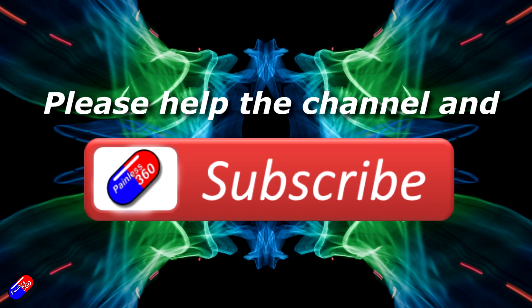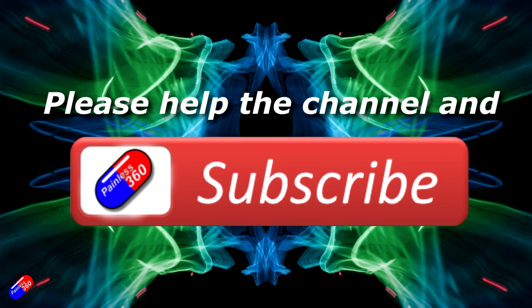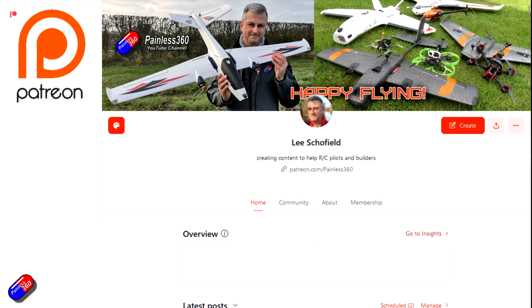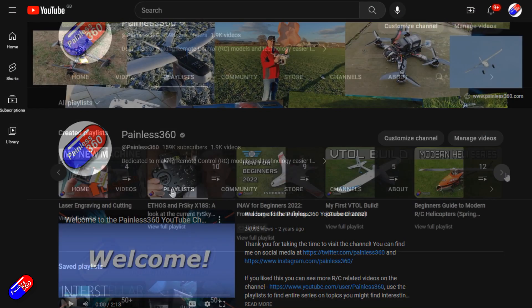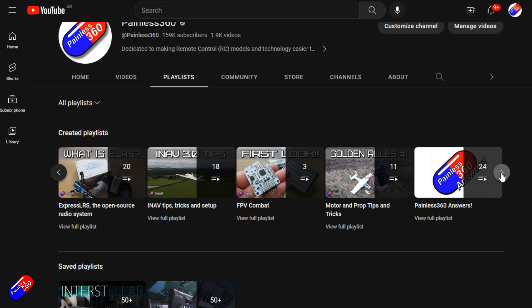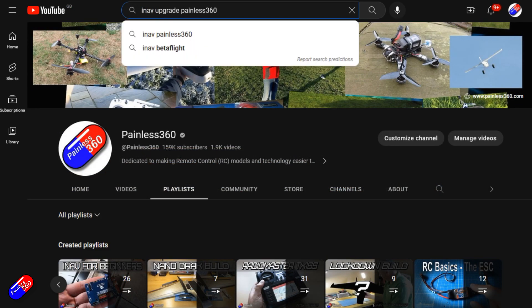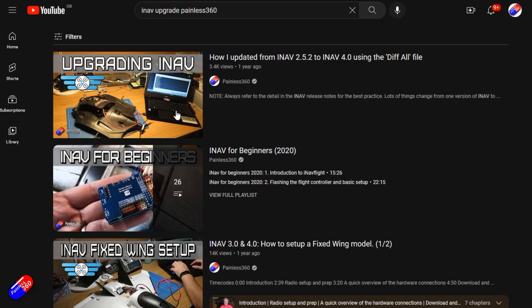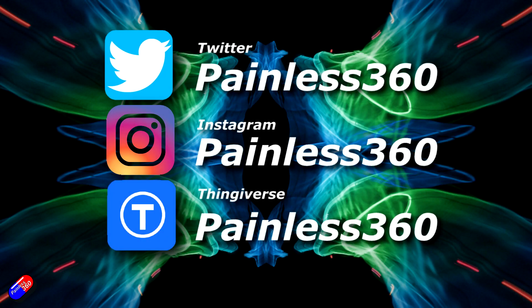Thank you for watching the video. If you watch my videos and find them useful then please take a moment to hit the like and subscribe button — it helps the channel a lot. If you really like what I'm doing here you can become a Patreon and support the time I spend helping others and get access to lots of exclusive benefits — link is in the video description. Remember that all the videos on the channel are organized into playlists so you can easily find all the videos on a subject you're interested in. Add Painless360 to your searches on Google and YouTube and it will help you find my content for any particular topic. Thanks again for watching and as always, happy flying.